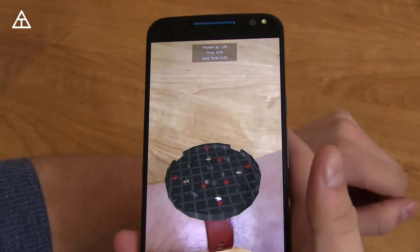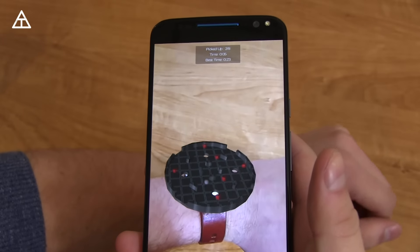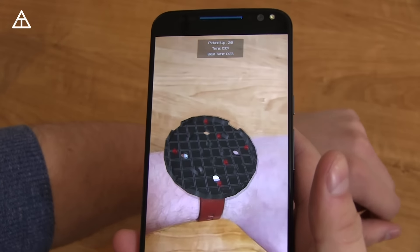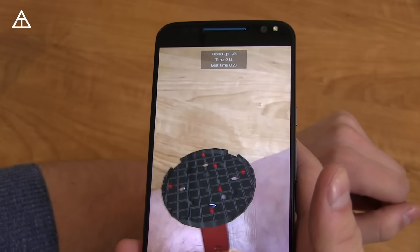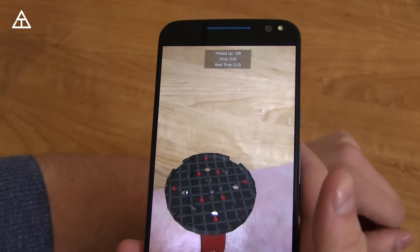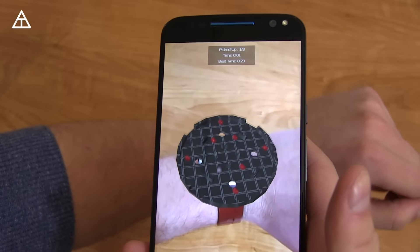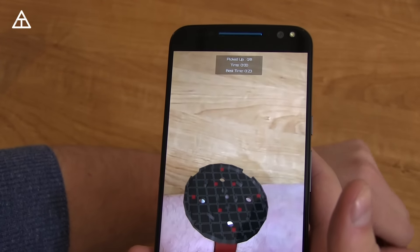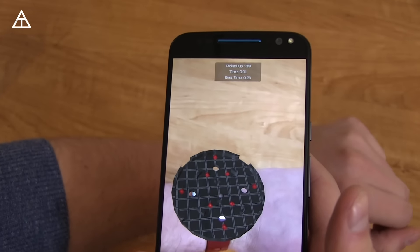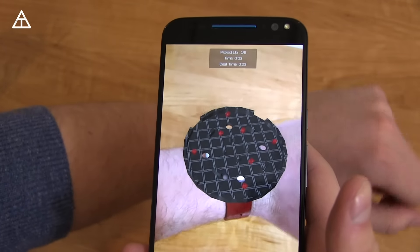It's a game called Tilt and your main goal is to collect all these little red guys. It works surprisingly well — I'm pretty impressed at how well it detects my wrist motion. If you go through one of these circles it's going to restart the game. It's a fairly fun game, but more importantly, it's amazing the technology being used for this augmented reality.